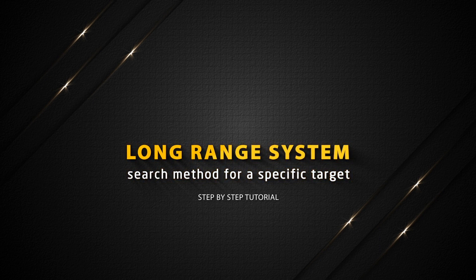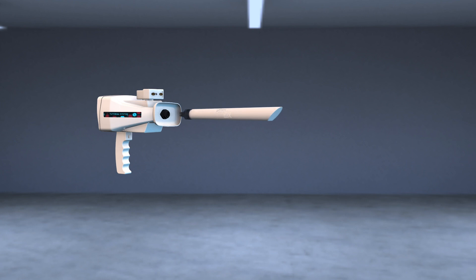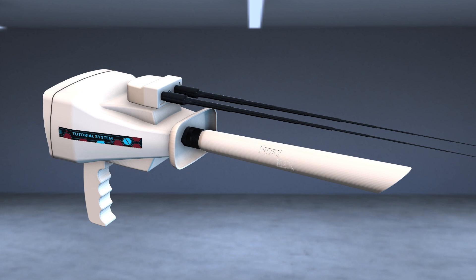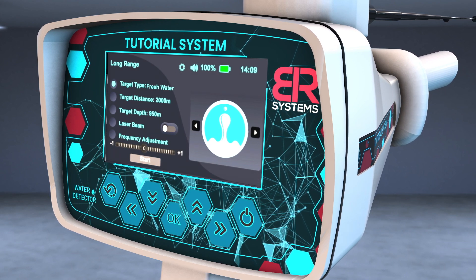Long Range System Search Method for a Specific Target. Turn on the device. Install the PowerMax 25 sensor at the designated entrance, tighten the clamp well, and then install the antennas in its place. A screen will appear to specify the characteristics of the target before the search process.